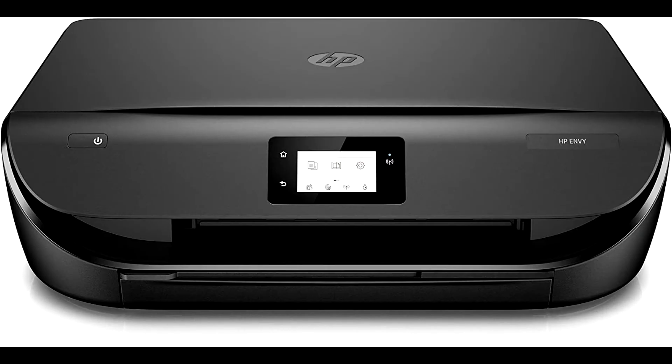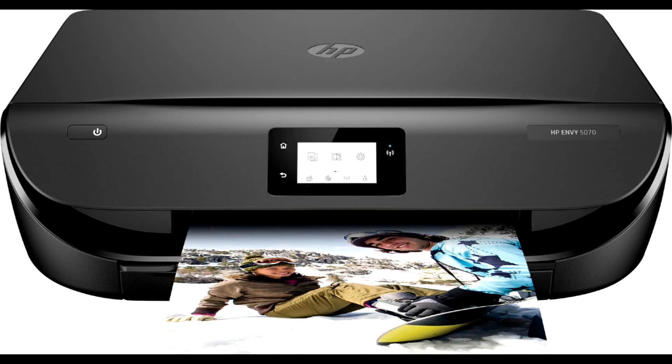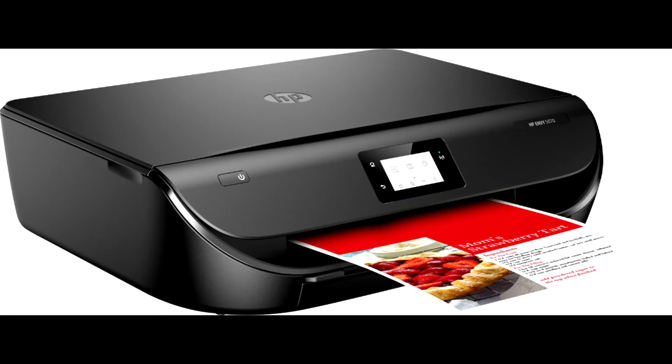HP Envy 5070 is an all-in-one inkjet printer that offers superb print quality for your business documents. The dimensions for the HP Envy 5070 All-in-One Printer are about 22.22×17.53×5.04 inches and it weighs 11.9 pounds.